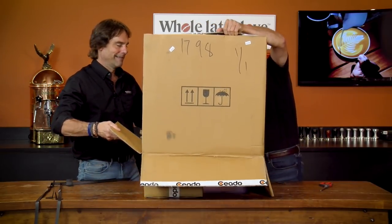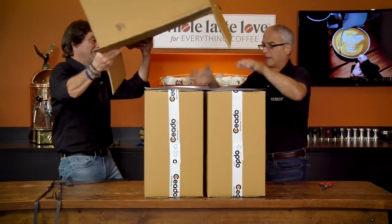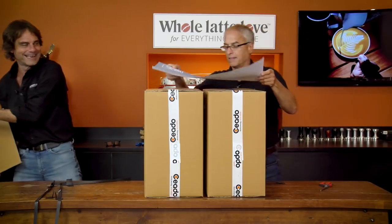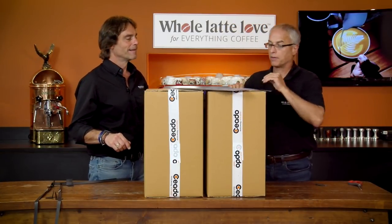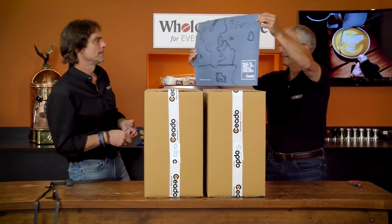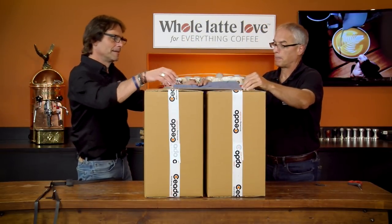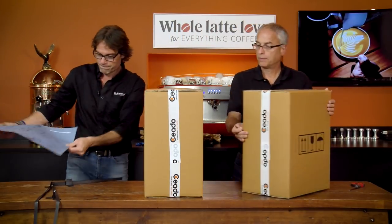Ready? Pull it off. Oh, did we get two? We've got the control unit and we've got the grinder and some other accessories. It's got a nice little thing on top here — "Nice to meet you, Coffee Explorer." Cool. Beautiful.